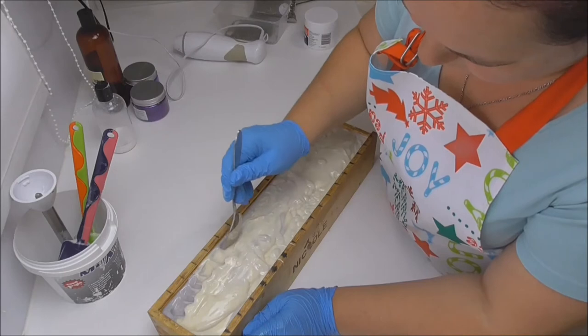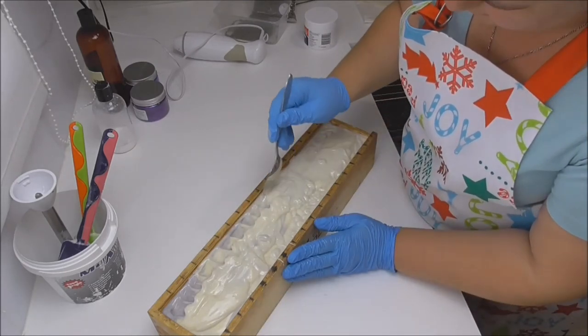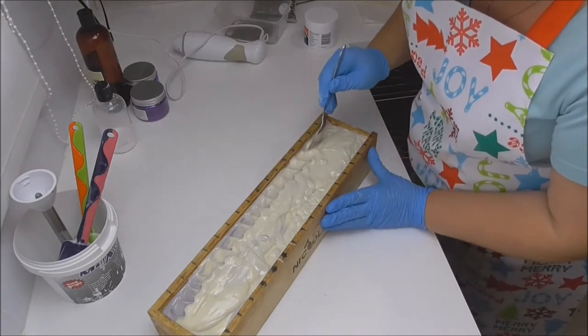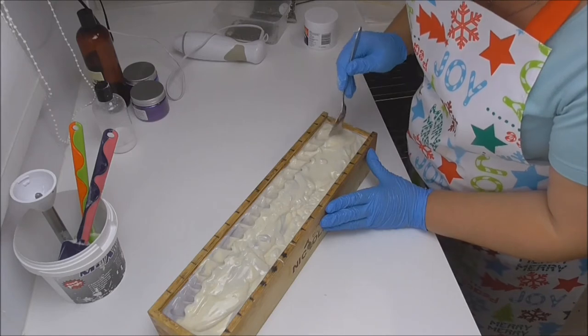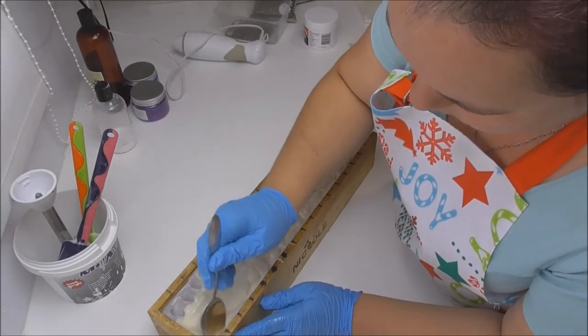Now I'm just going to make some little mounds into the middle of my loaf of soap here and I'm going to sprinkle the lavender straight down the middle. I'm using a stainless steel spoon to do this so I don't get any reaction with the soap and the metal.